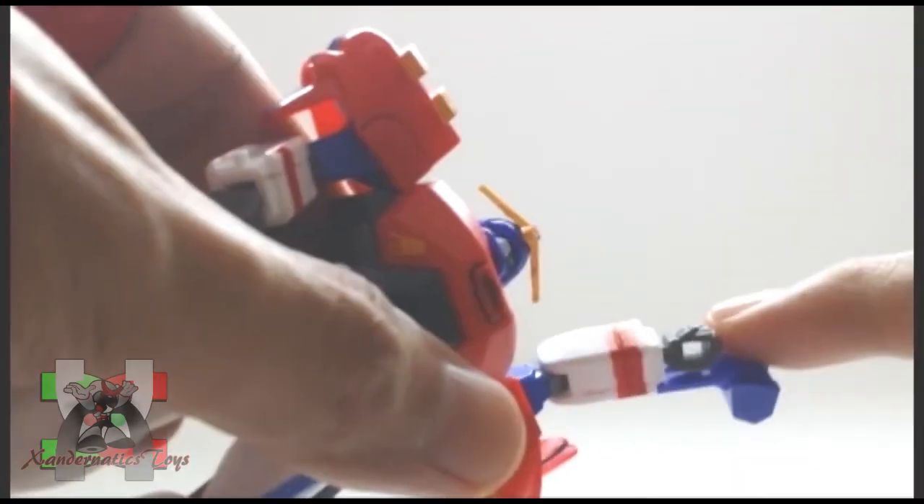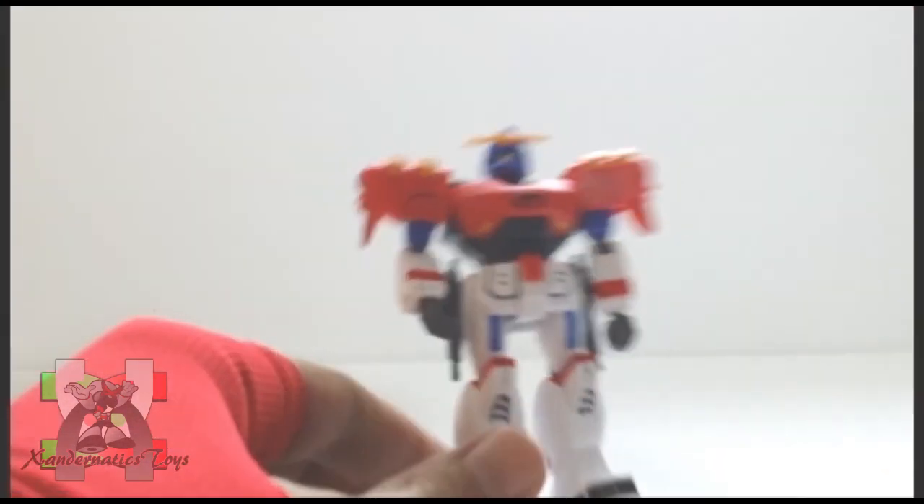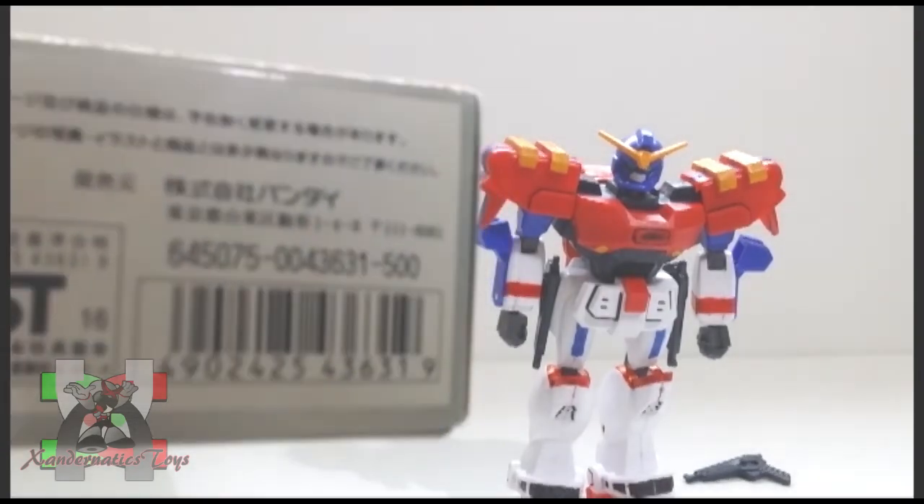The plastic is durable. However, the core lander on its back still has the same issues. The suggested price of this kit was 500 yen according to the box.